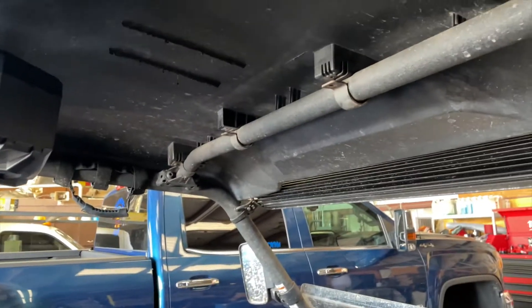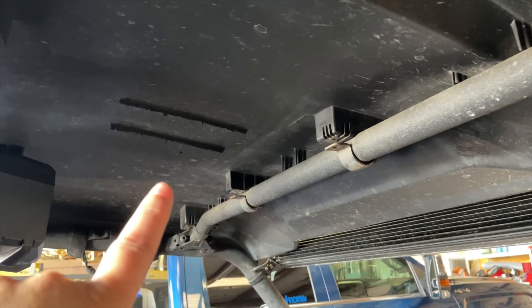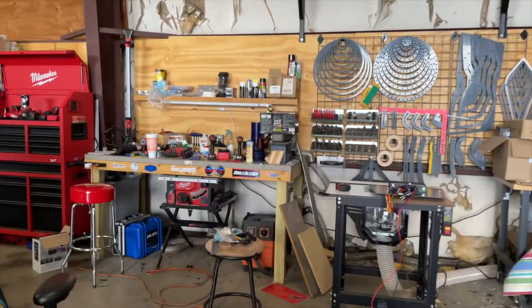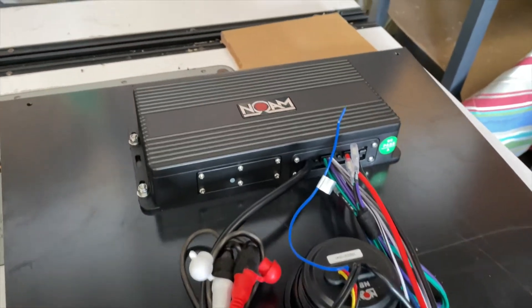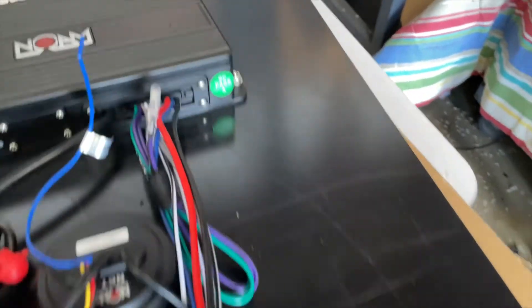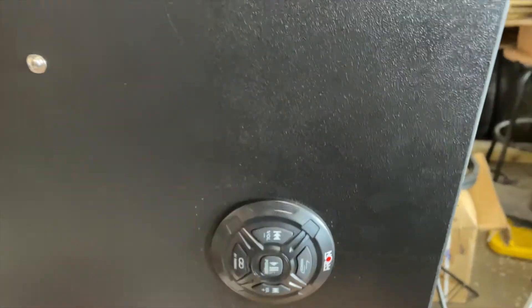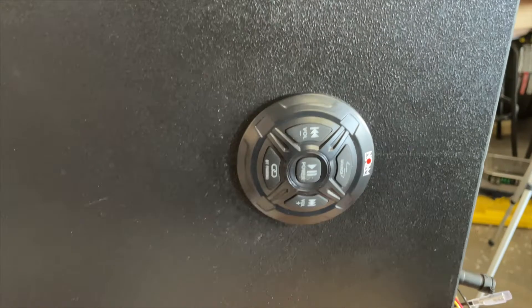We're gonna mount the little Bluetooth stereo and the amplifier up here on a panel. I took some quarter-inch ABS plastic, mounted the amplifier, through-bolted it, and cut it to fit the factory location brackets. All the controls will be overhead — it'll be a nice clean package.